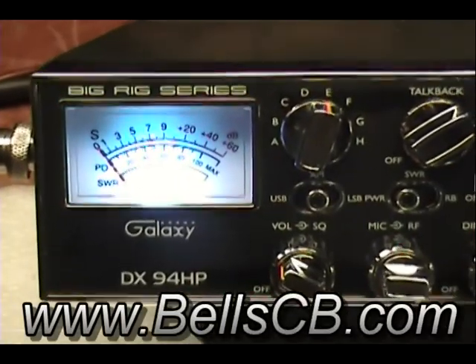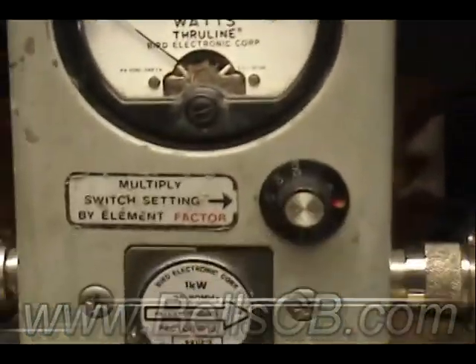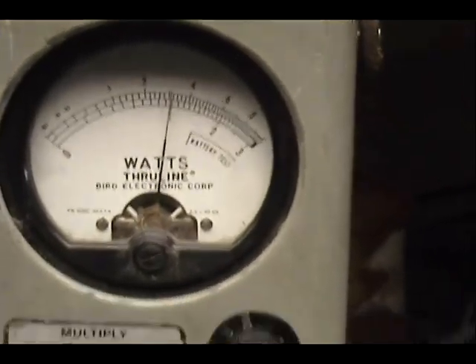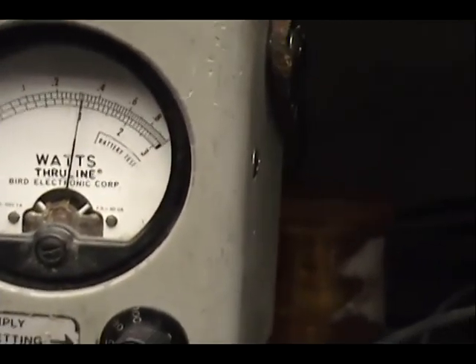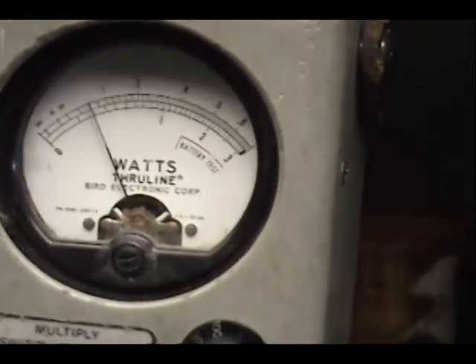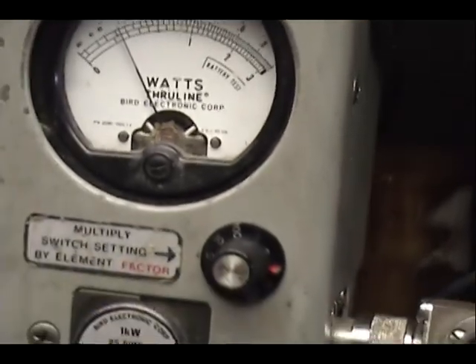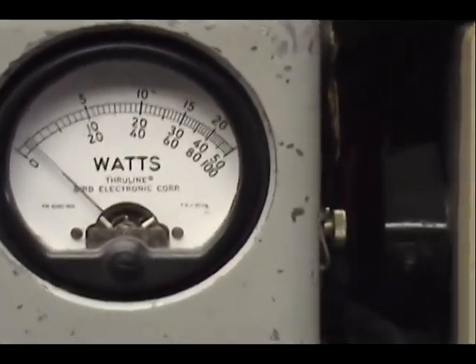We got a Galaxy 94HP tune-up report — this is for Augie in Nevada, right here on the wattmeter. We got zero to 100 watts all the way up. She's 30 watts at full power, and all the way down she's 3 watts, back up to 30.